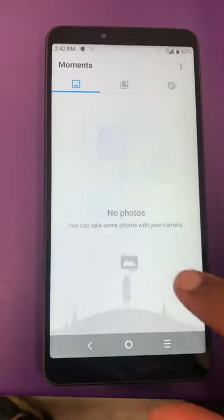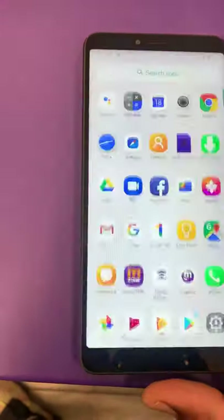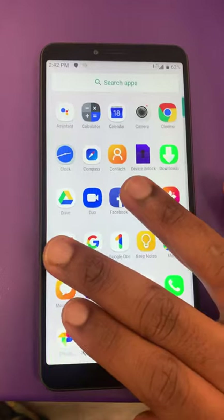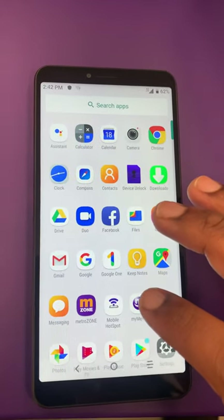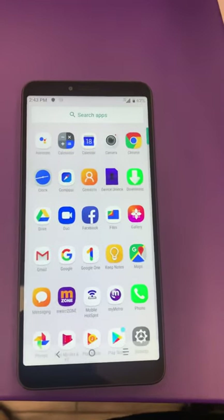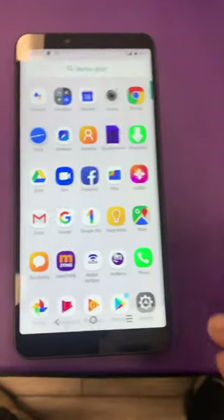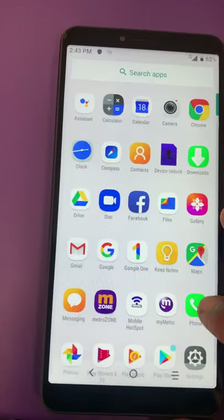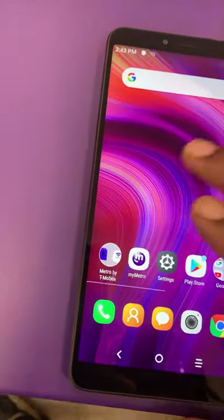This one is 100% excellent. You've got your gallery with your pictures and everything. You can put your Gmail, Google One, or Google right here on the phone — Google One is like 100 gigs of backup space, and this comes free with purchase of the $50 plan, which is awesome. You've got that dual camera in the back as well.